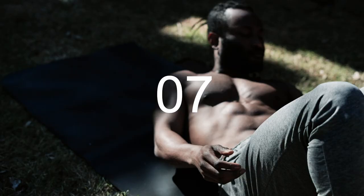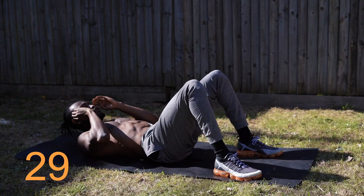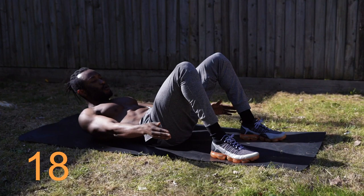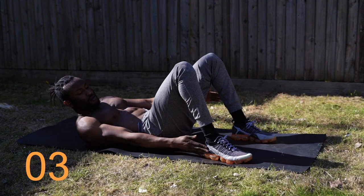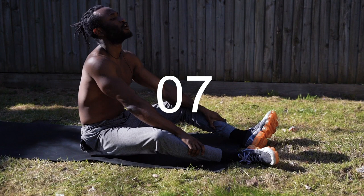We're going straight into toe taps after this — still working the obliques, want to touch either side of your ankle. Feel the burn, 10 seconds. Relax your abs. 10 seconds.